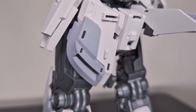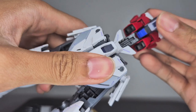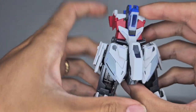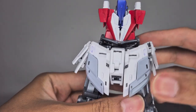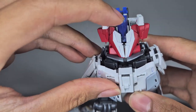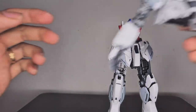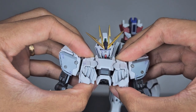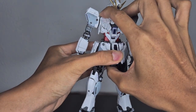When putting the core block on the lower half, make sure everything is lined up so it goes down smoothly. On the back, make sure the wings are inside the waist part or you risk breaking them off. To put the top section on, you move the chest sideways — and when you hear a snap like that, you're all set.